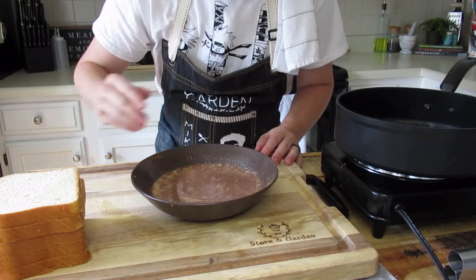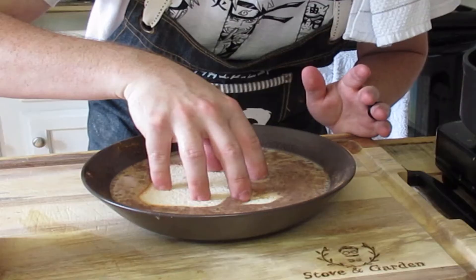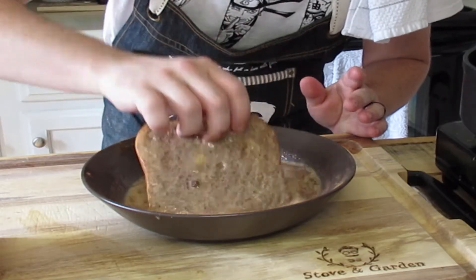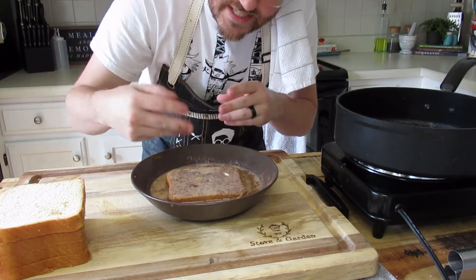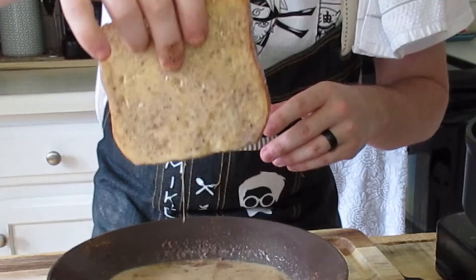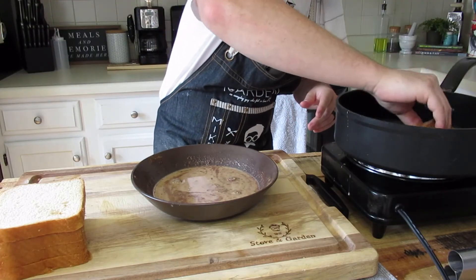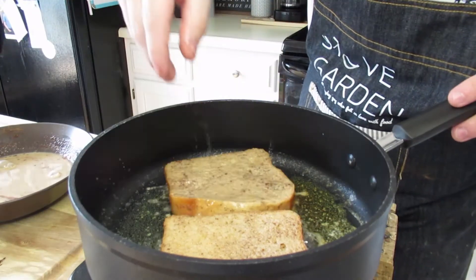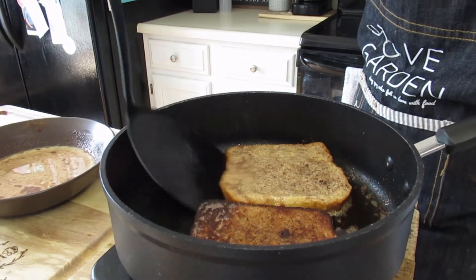We have our pan on medium-high heat, we have our brioche, and we have our liquid mixture. We soak on each side for a few seconds — you really just want to soak it long enough that that mixture really sinks in to both sides. And right into our pan. You're gonna flip after about three minutes.